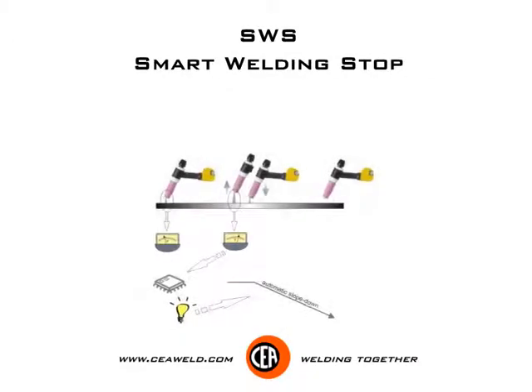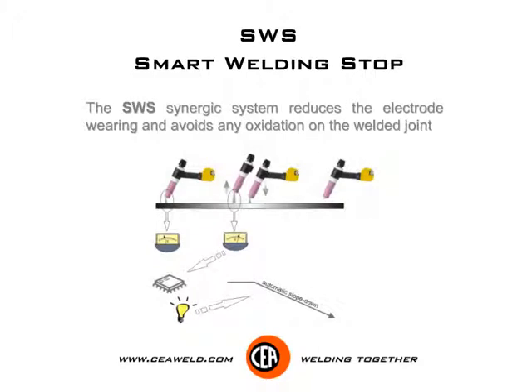SWS smart welding stop. The SWS synergic system reduces the electrode wearing and avoids any oxidation on the welded joint.